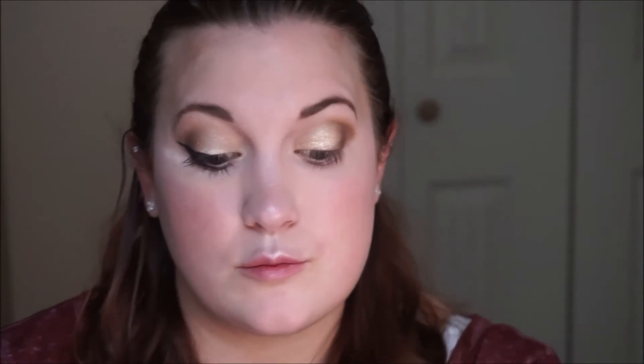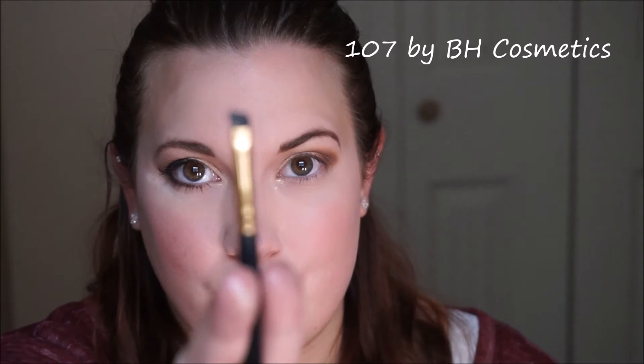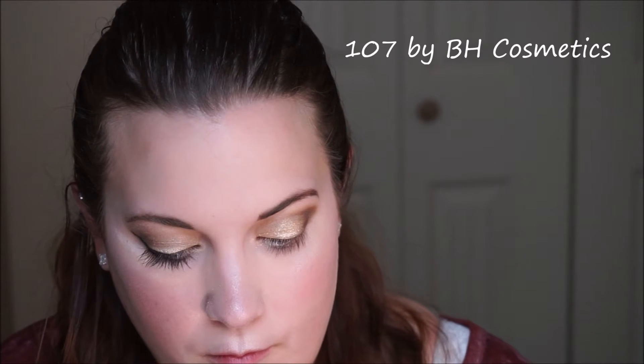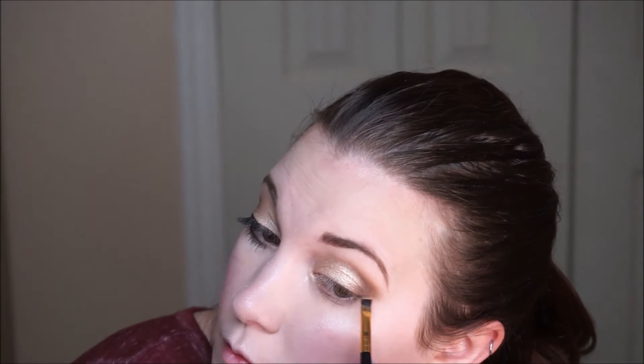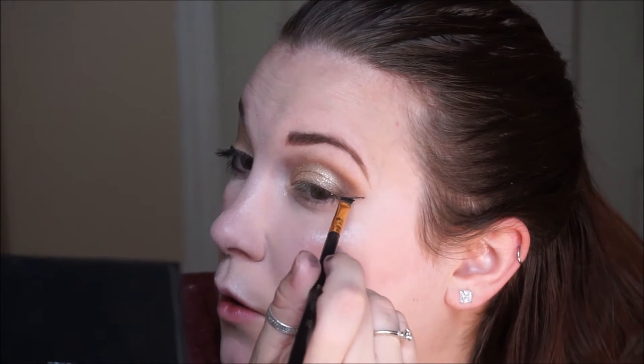Then we're going to go in with liner. For liner today I'm using the Maybelline Eye Studio in the shade Black, and I'm going to be taking a 107 by BH Cosmetics — one of my favorite angled eyeliner brushes that I own. I'm just going to wing it out, taking the wing about halfway through to the pupil of my eye, not all the way into the inner corner.